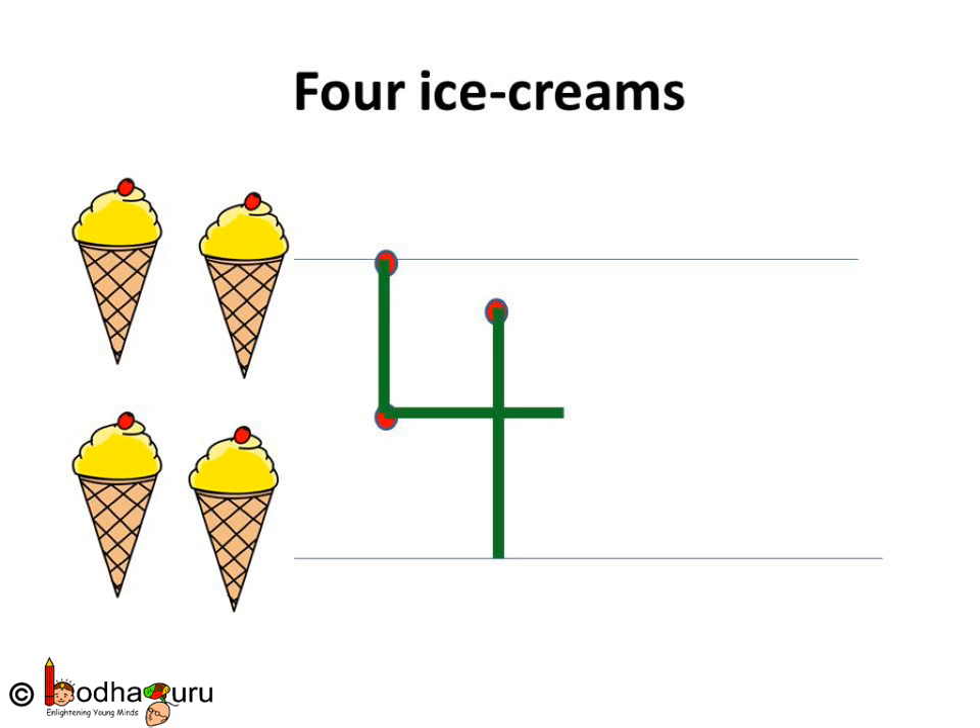Now, how many ice creams are there? One, two, three, four. Yes, four ice creams.